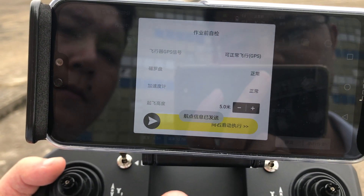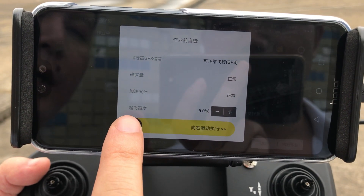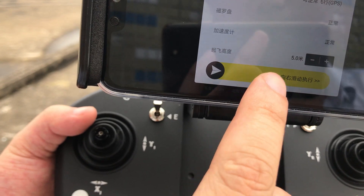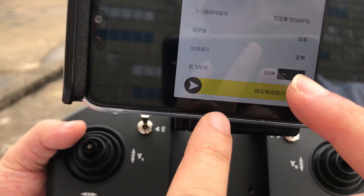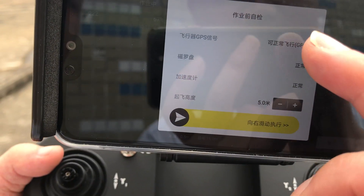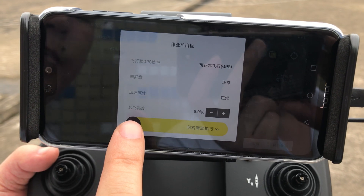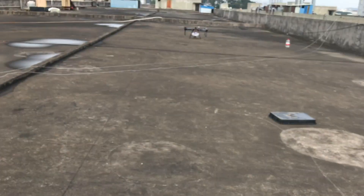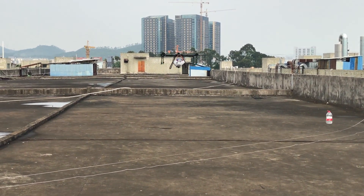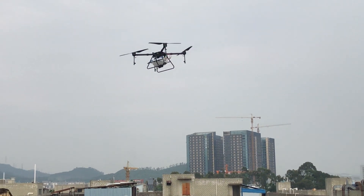Now confirm. Slide the button and start the operation. You can set up the flight height here.